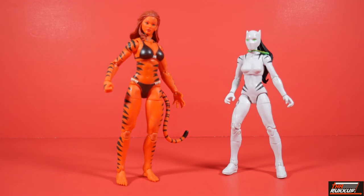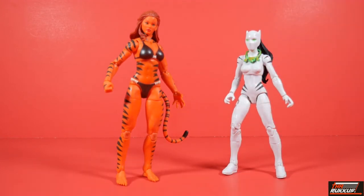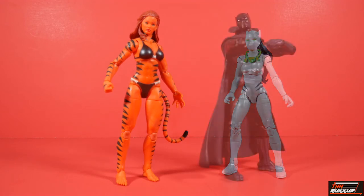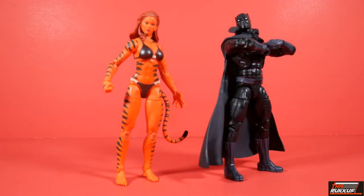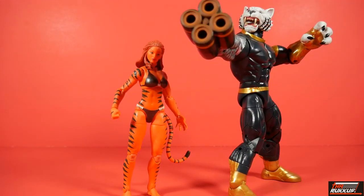Keeping the feline motif going, we've got Tigra side by side with the White Tiger. And if we're going to play the cat game, you can't leave out T'Challa, the Black Panther — the original cat in the Marvel Universe. And since we are doing the cat motif thing, I always got to finish it off with a builder figure. I bet you all didn't think you'd ever see this guy again — here we have Titus.